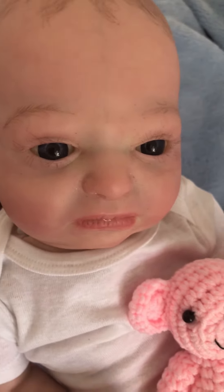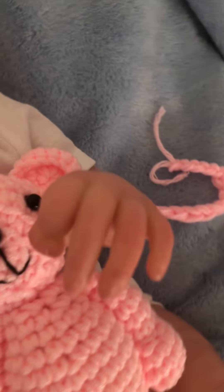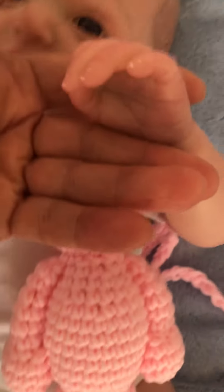Her eyelashes have been sparsely rooted. Look at the details on her fingers — so cute. So many wrinkles on this one. Really so lifelike.